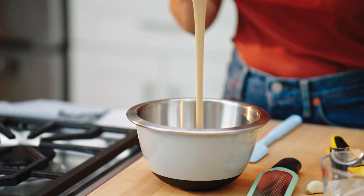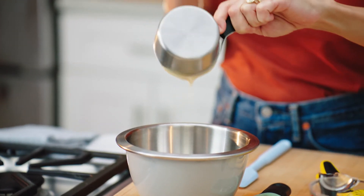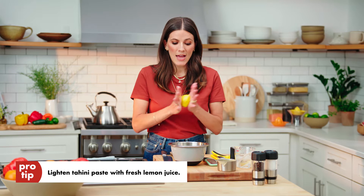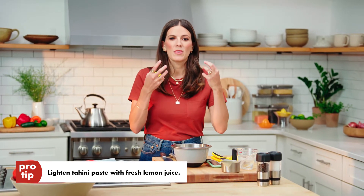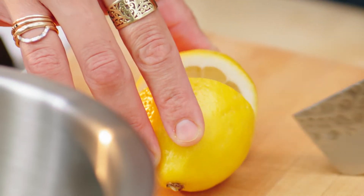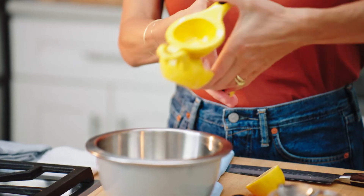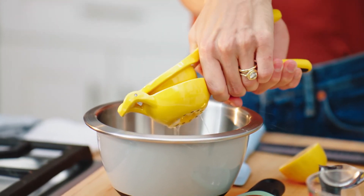It's very rich, and it is incredibly addictive. But it is on that richer side, so the way I lighten it is by adding in some fresh lemon juice. The lemon juice obviously brings that acidity, it brings that brightness, and it cuts through that kind of earthy, rich, nutty flavor that you get from the tahini. So I'm going to just squeeze the lemon right into the tahini paste, and I'm using OXO's citrus squeezer. I'm just gonna start here with a half a lemon.